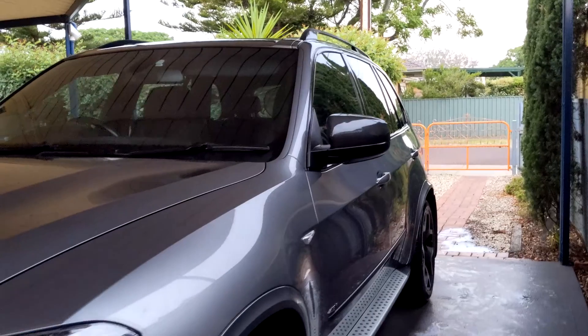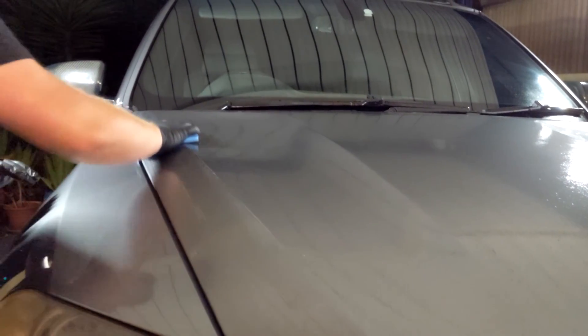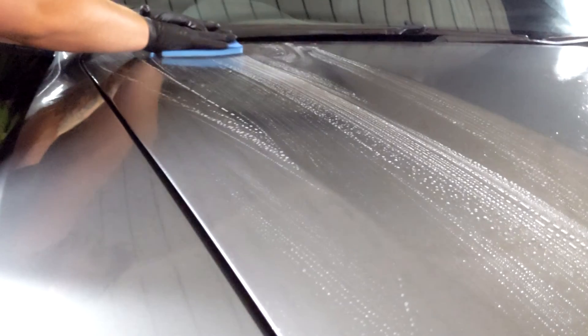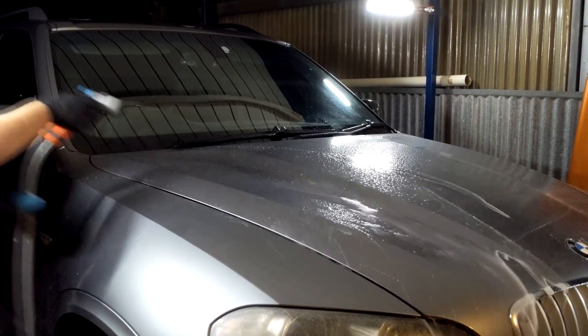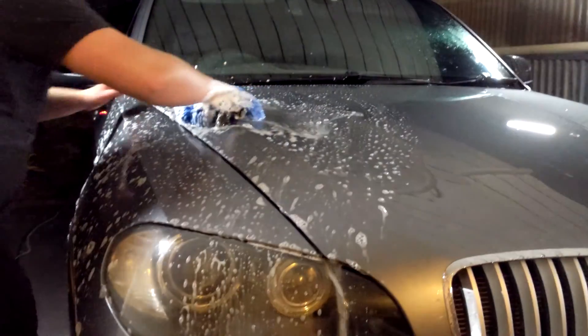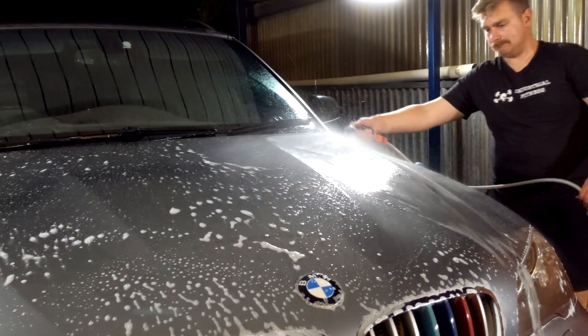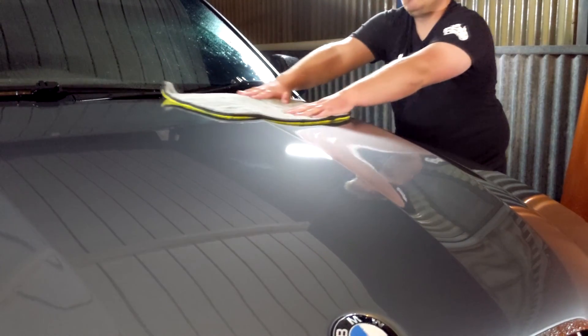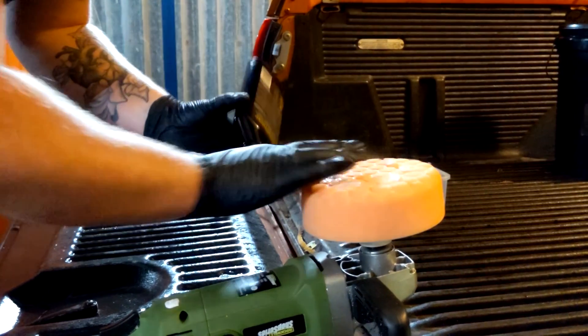You can see after the snow foam and two bucket wash how much cleaner this car looks — the paint has almost changed color. I stepped out for Christmas, then came back. This is a Bowden's Three-Way, which has a reaction with iron on the paint, similar to a rapid detailer with a rubber clay bar. If you're familiar with clay bars, this is Bowden's rubber clay bar equivalent and I find it works just as well. You need to get all that three-way iron breakdown detailer off, then wash again with the two bucket method, dry it, and that brings the paint back to bare paint.